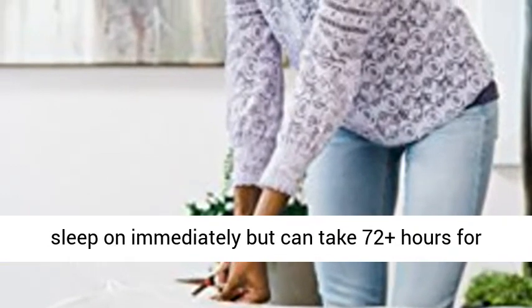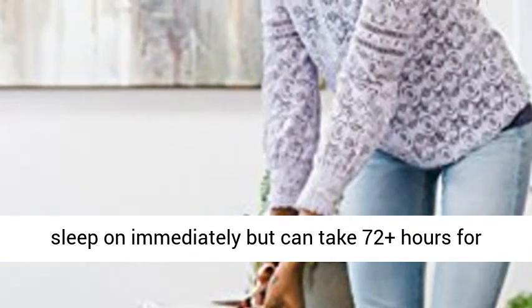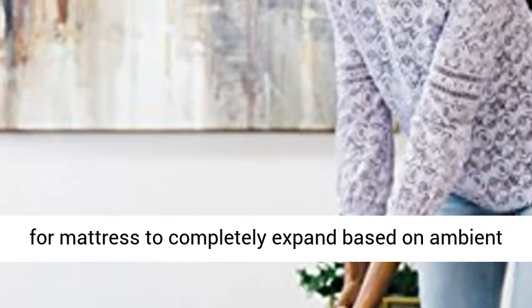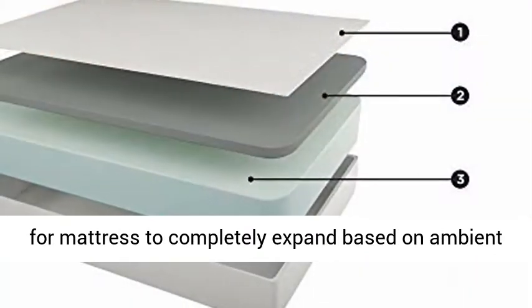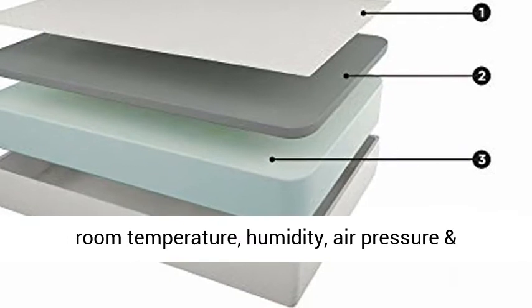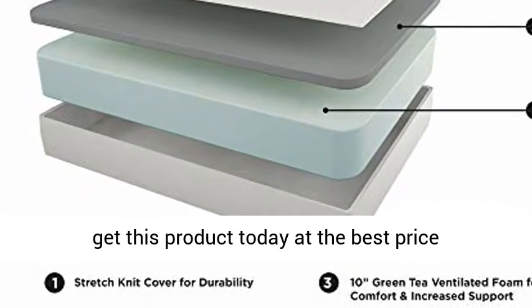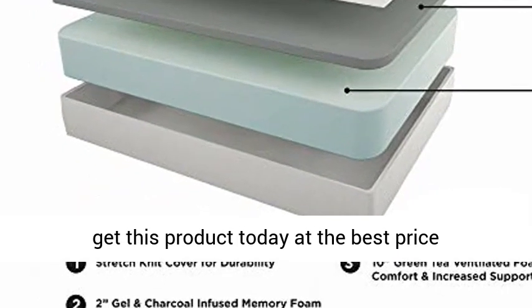The mattress is safe to sleep on immediately, but can take 72+ hours for any residual odors from packaging to dissipate, and for the mattress to completely expand based on ambient room temperature, humidity, air pressure, and ventilation. Click the link in the description to get this product today at the best price.